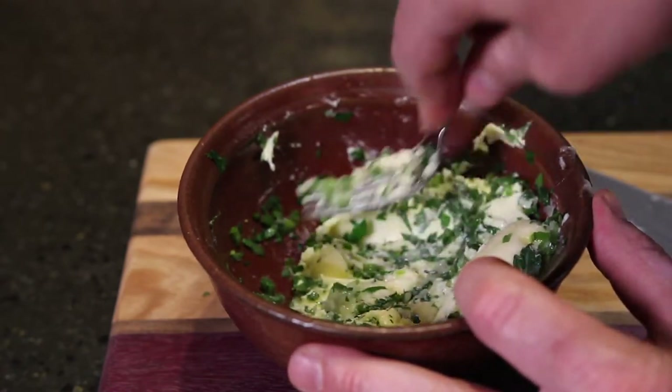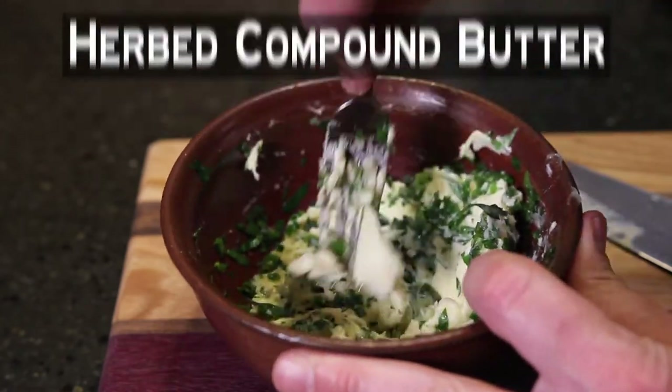Now that we've got the steaks in the bath, let's talk about my favorite steak topping — herb compound butter.